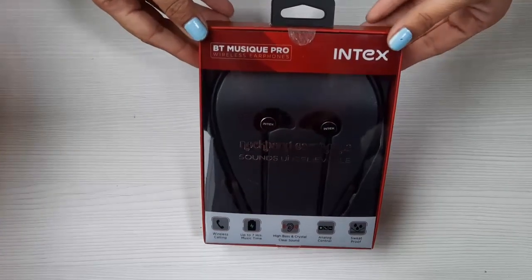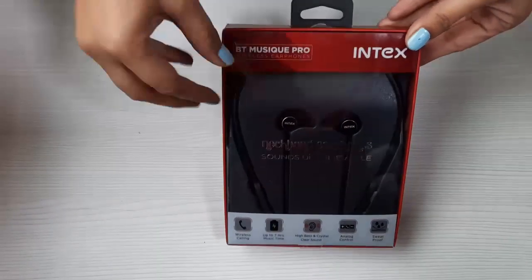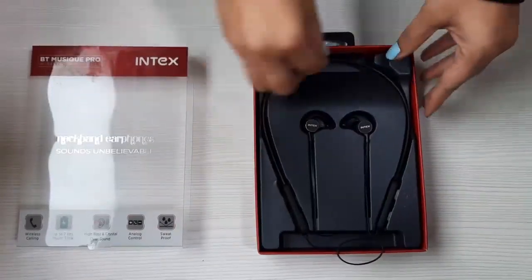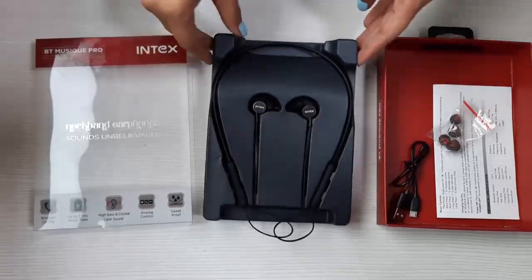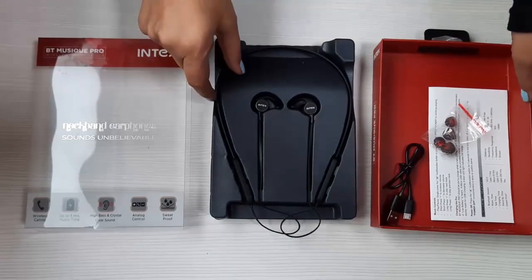Let's start with the unboxing. As you can see, this is really premium packaging — also called blister packaging. This is the hard-wrapped packaging which supports the neckband and the other accessories really well.